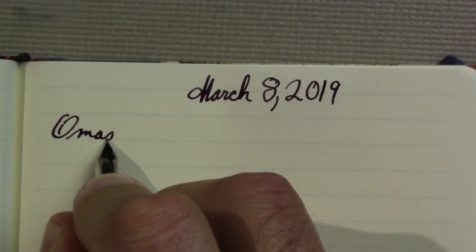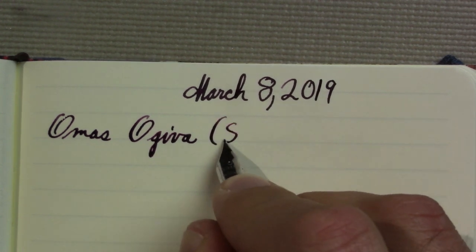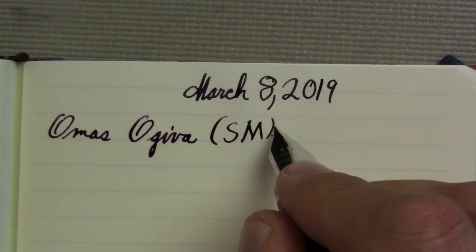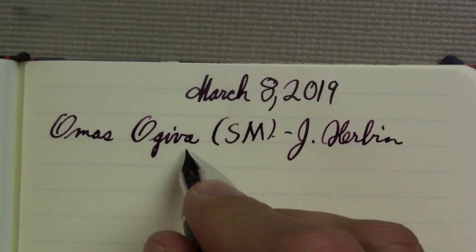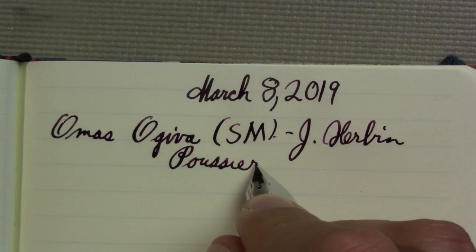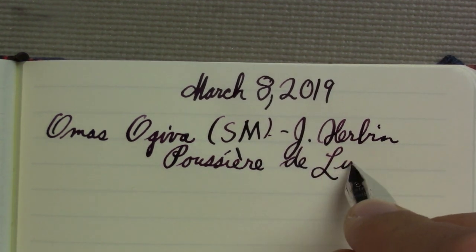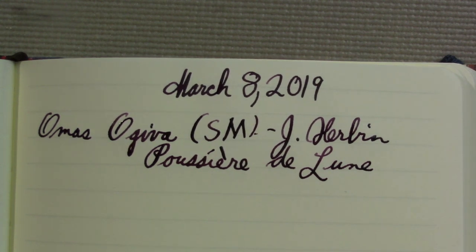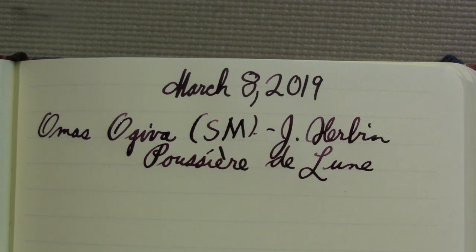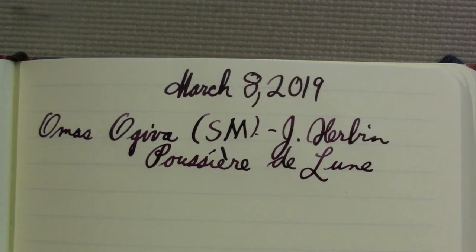So this is the Omas Ojiva, and that by the way is why I haven't had time to devote to this channel. I should have a little more time for a while. The ink is Girard-Perregaux Possier De Lune. I like this pen a lot, I like this ink a lot, and I think it writes well in this pen. But I like how it looks in other, slightly drier pens — I prefer the more dusky appearance it gives.